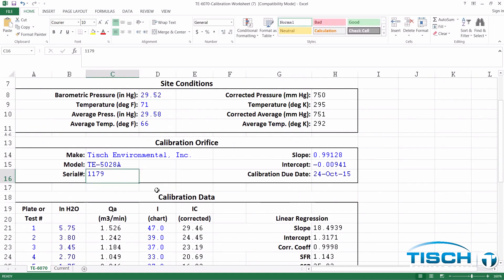Scroll down to Calibration Orifice and enter in your model and serial number. In our example, our serial number of our calibrator is 2870. Enter in the Q-actual slope and intercept from the calibration certificate. Our slope is 1.03680 and our intercept is negative 0.02696. You'll enter the calibrator's due date, which is February 9th of 2019.